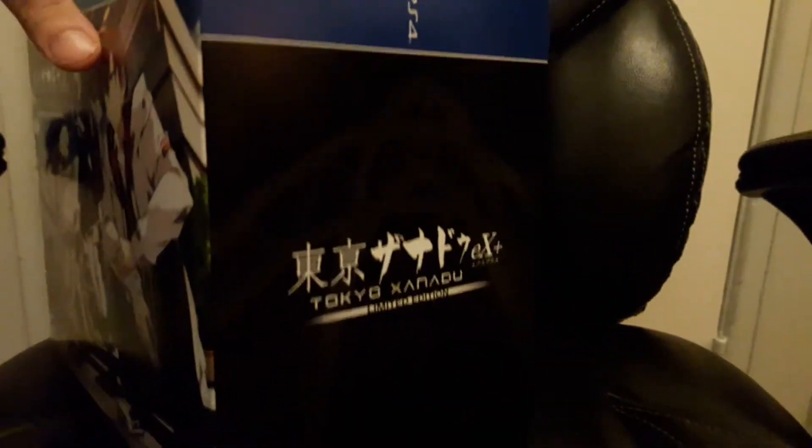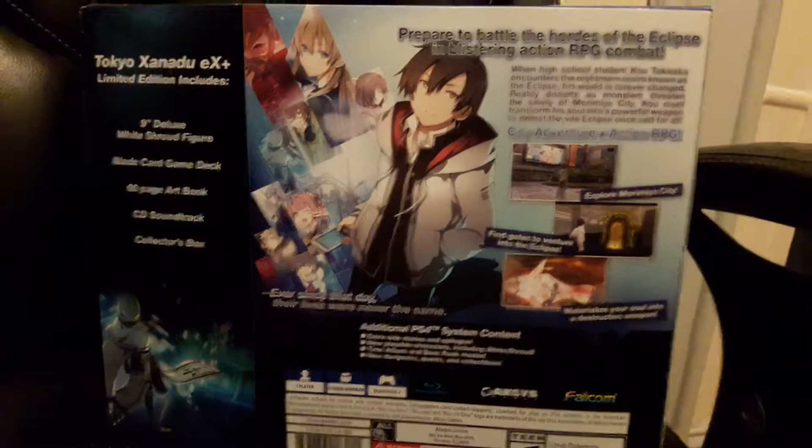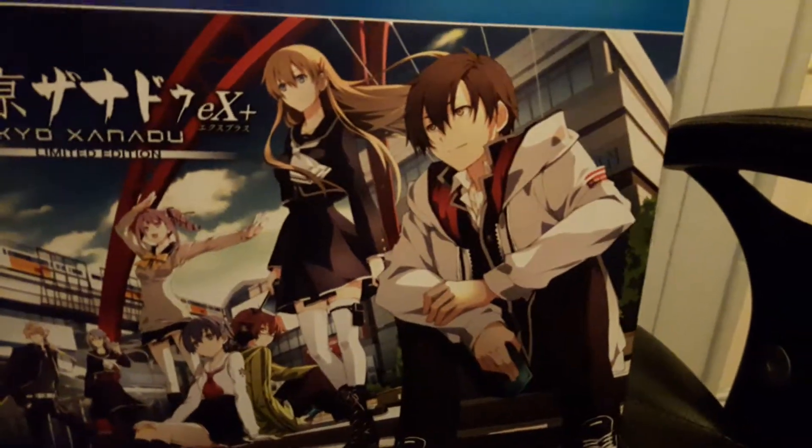Here's the side, the top, and the back of it. Let's see what's inside.